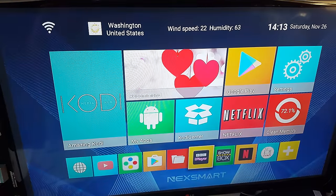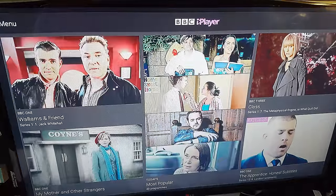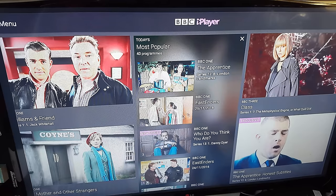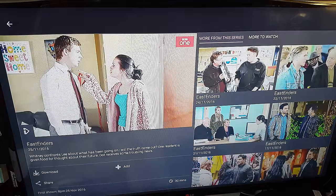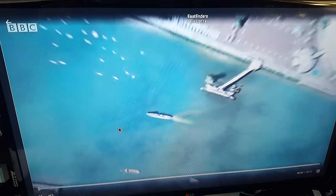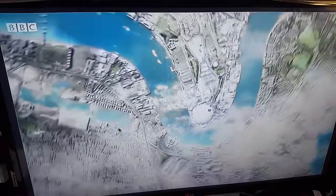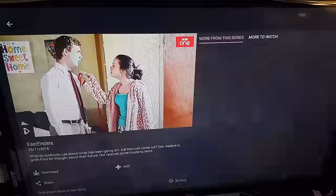Let's have a quick look at BBC iPlayer. This is BBC iPlayer for UK broadcasting. I'll just play something to show you — and there you go. Really quick. The quality is amazing and it works brilliantly.